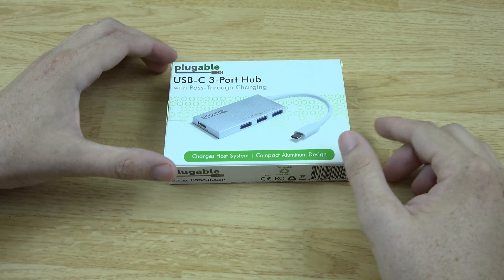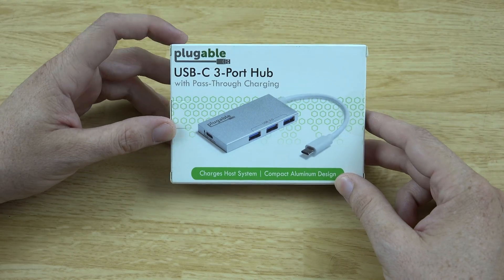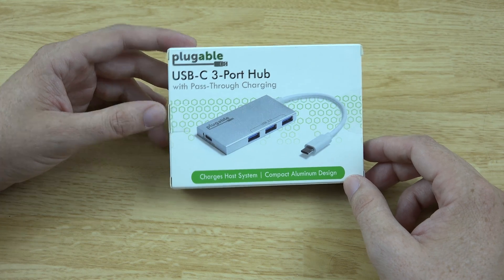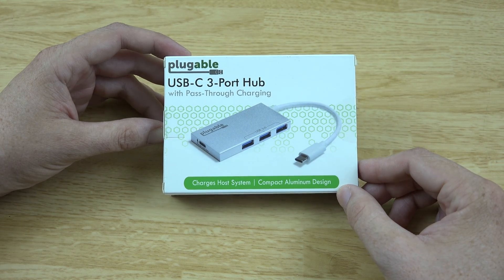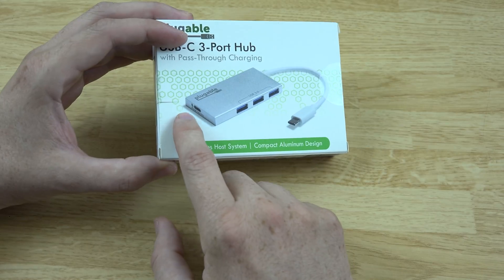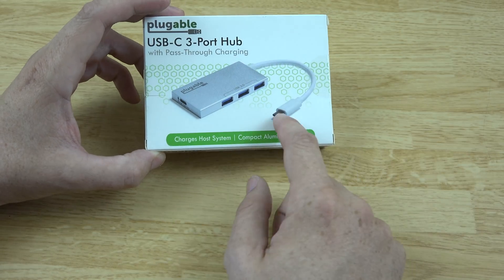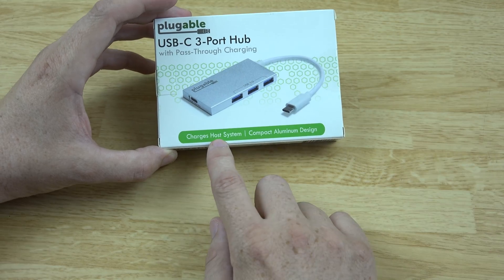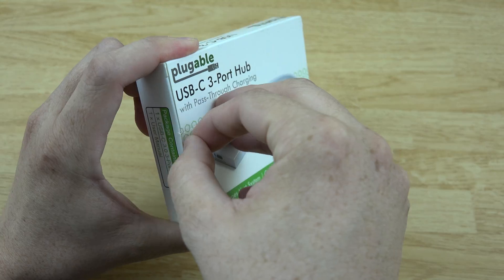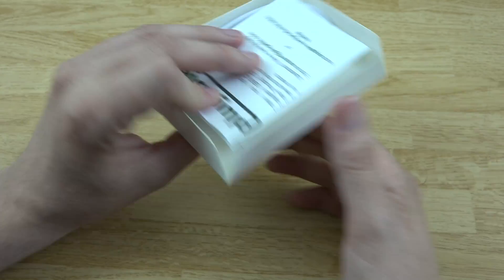What's going on YouTube, this is What Would Josh Do. Pluggable sent me a care package with a few products, and this one caught my attention. Being a nerd and geek who loves stuff like this, I had to give it its own video. This is a really cool device — a USB-C three-port hub with pass-through charging. It's got a Type-C port so you can give it power and charge the host system. Let's crack this thing open and plug it into our two phones that have Type-C.